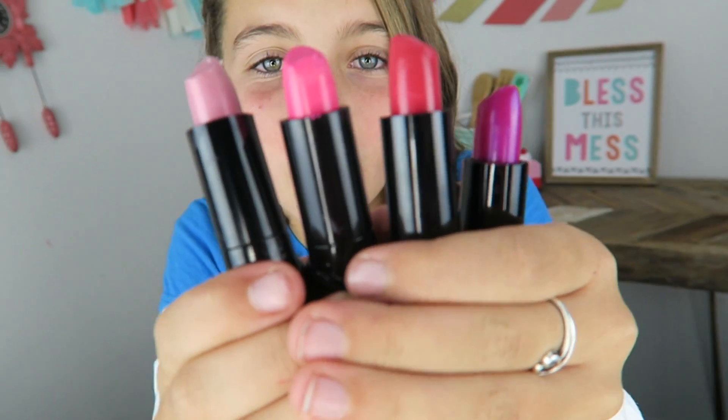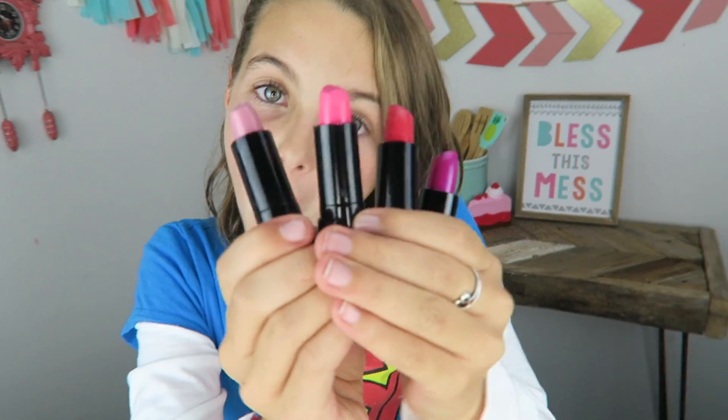Hello everybody, welcome back to Kids Cooking Crafts! Look at all these amazing colors of lipstick that I have. Today I have a great idea — we're gonna make a lipstick cake, and for this lipstick cake we will be using cake and donuts.